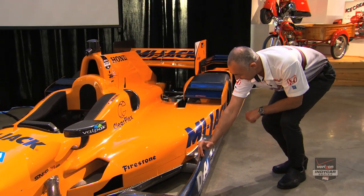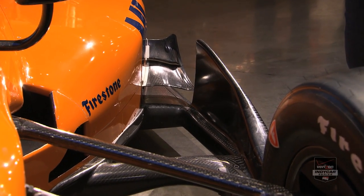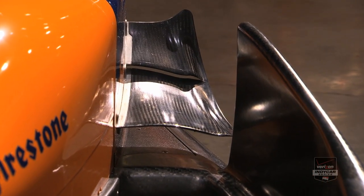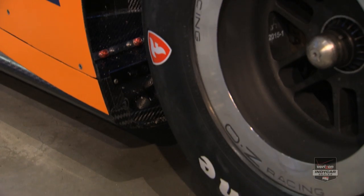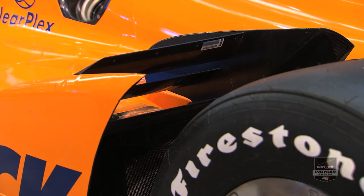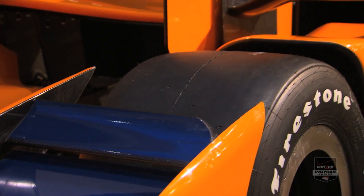Moving further back, specific to the Honda kit, we have an interesting device which we call a dive plane assembly. That does some interesting things to the flow — setting up the flow down the back of the car and modifying what's going on overall. Moving further back, we have the rear wheel pod winglets. These devices set the flow up over the top of the rear wheels and also have an interesting interaction with the flow in front of the rear wheels and the underbody. You're going to see different configurations of those depending on the race tracks we go to.